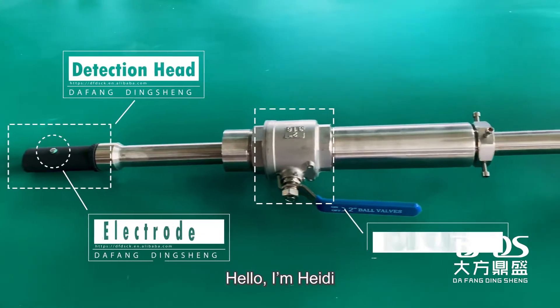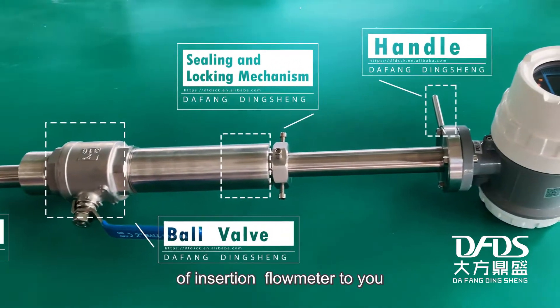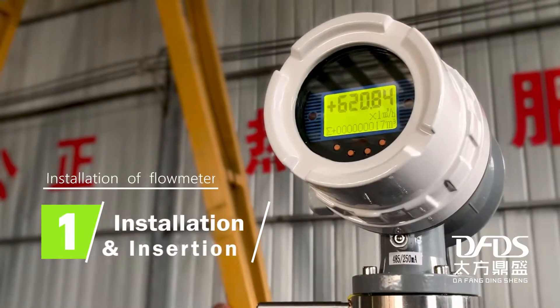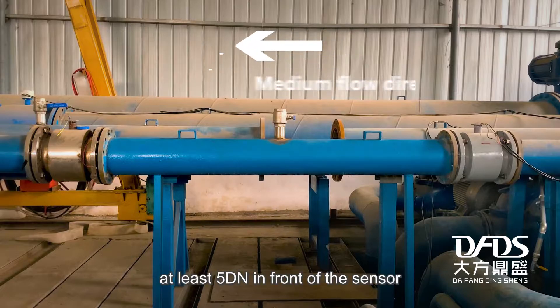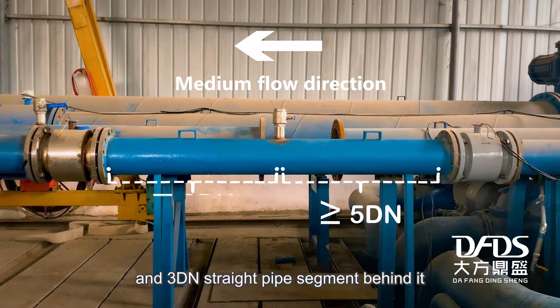Hello, I'm Hedy. Now I will introduce the installation process of the insertion flow meter to you. The user pipeline should be horizontally set with at least five DN of straight pipe in front of the sensor and three DN of straight pipe segments behind it.